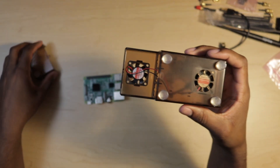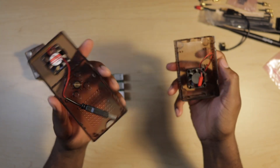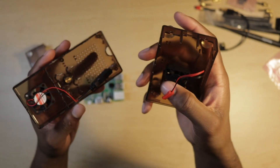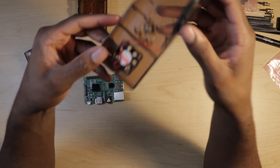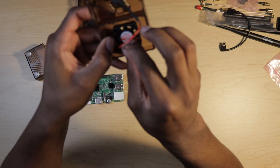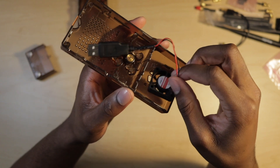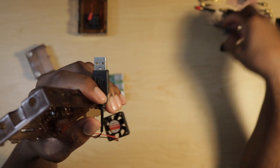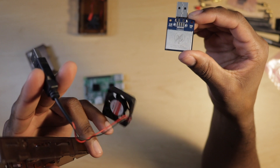We are going to open up the case — it just pops open. There are two fans: one with a USB mount on it, and one with a special connector. We want to take the main case and remove the fan. This is because the fan with the USB attached to it will not fit onto the Raspberry Pi if you use the onboard GPS. That is why this fan has to go.